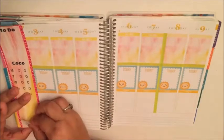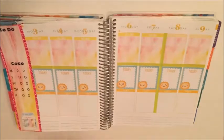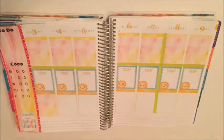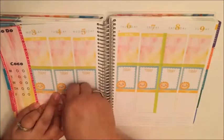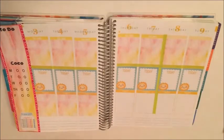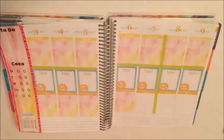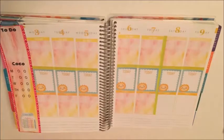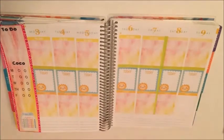So basically it's just a to-do section for Coco, my dog, and I do a little checklist so I can check off when I give her her insulin. That hydrate sticker I put down there is from Vintage Gypsy Road. If you haven't checked out her shop you totally should — she has beautiful, super cute feminine things and I absolutely love it.